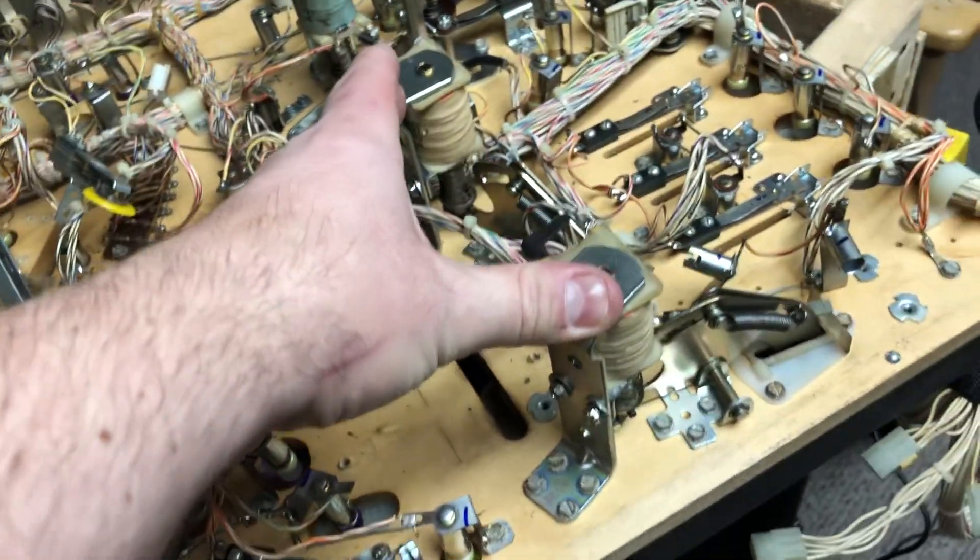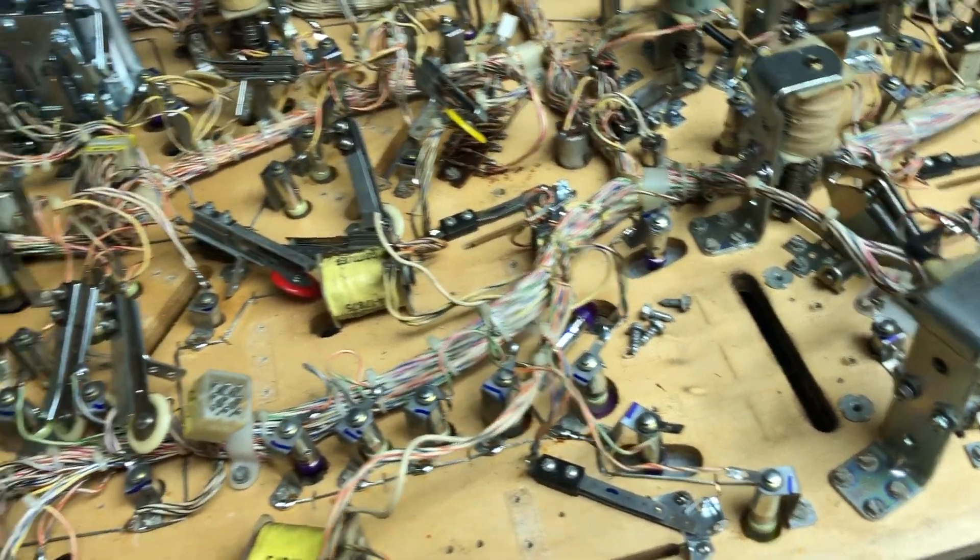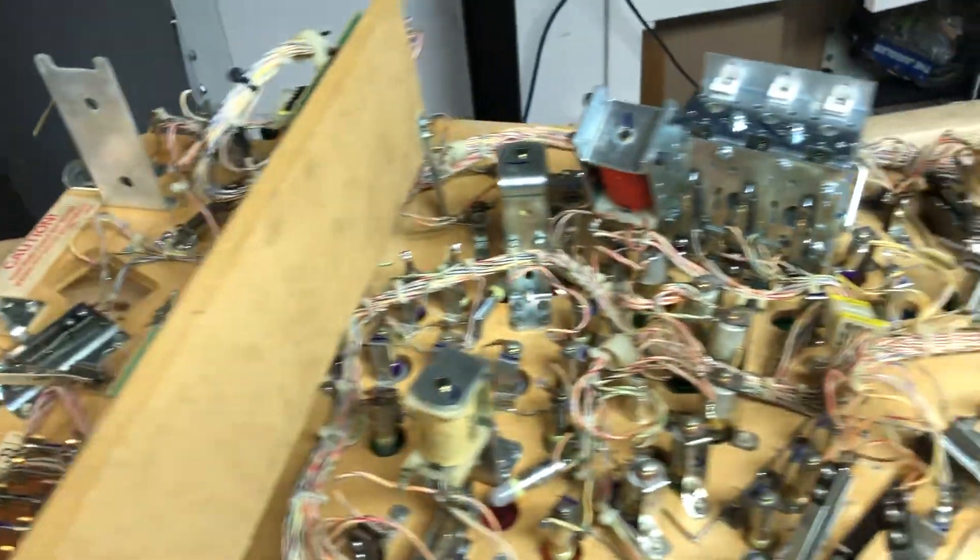I gotta rebuild these two kickers yet. Yeah, I think that's about it for the Hollywood Heat update.